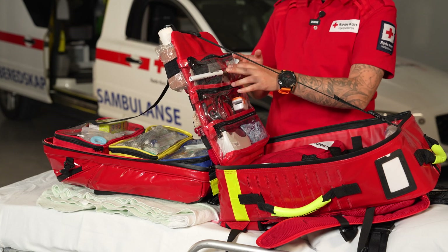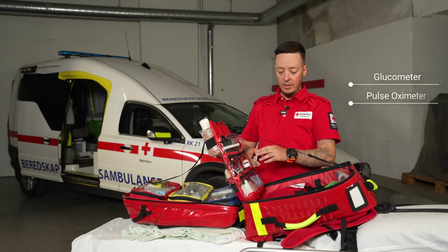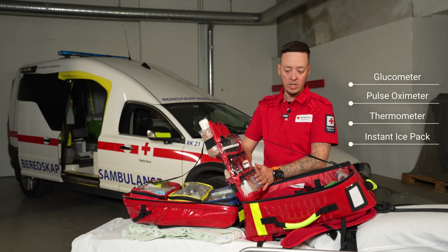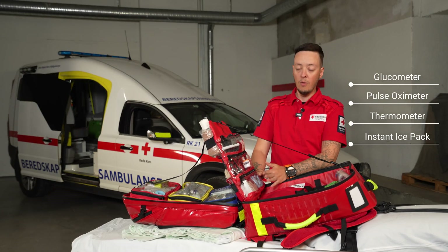We have equipment for measuring the blood sugar, the saturation, and to check the temperature. We also have some ice packs in here as well in case of overheating patients.